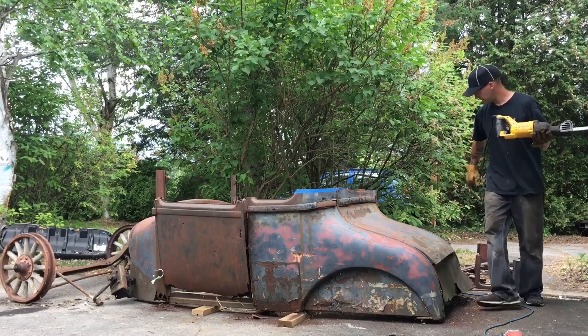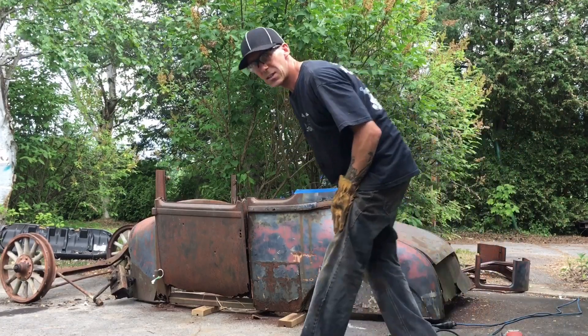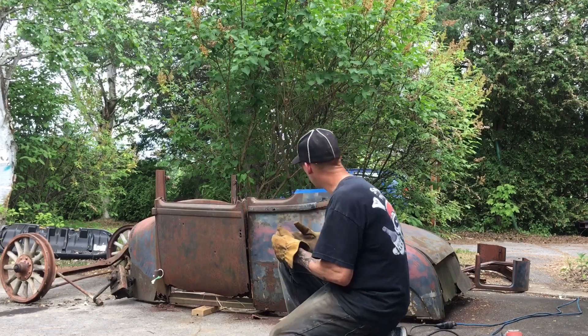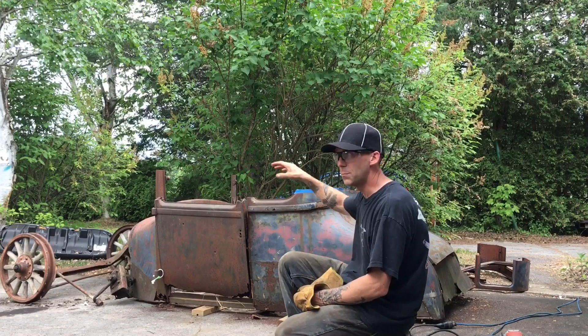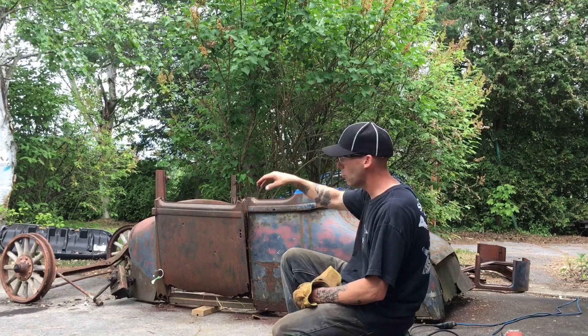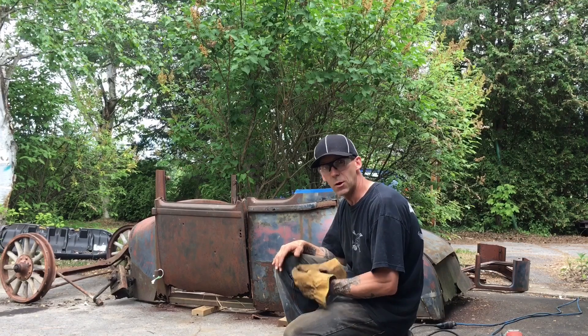And that is that. So the next thing I'm going to do is make my slices, fold everything over, so it all ends up being nice and evenly all the way around, and then we'll start the body work, and then I'm thinking I'm going to weld the door shut.